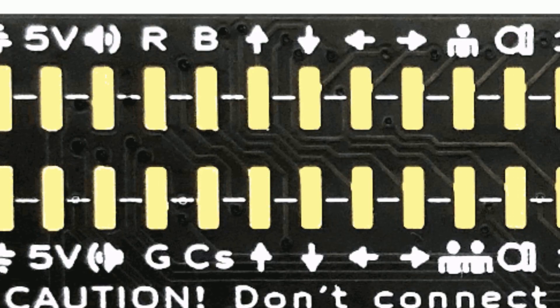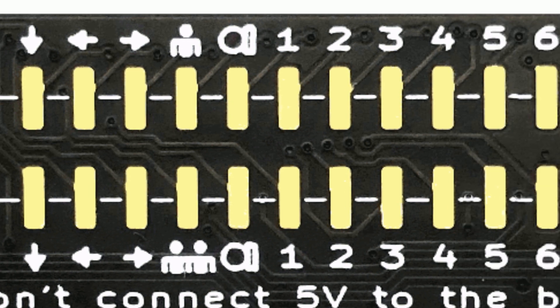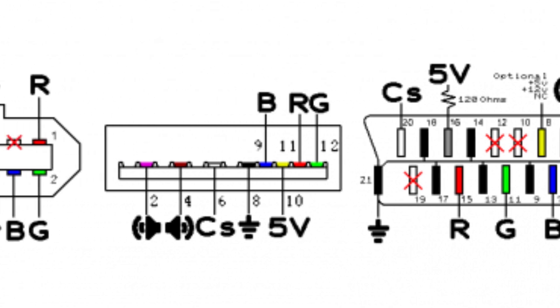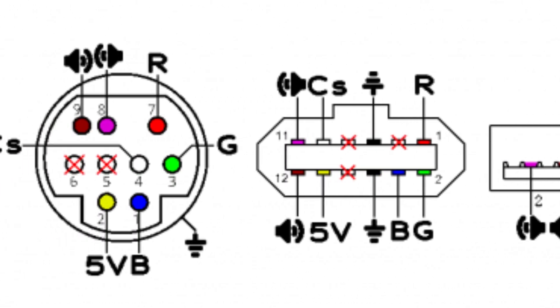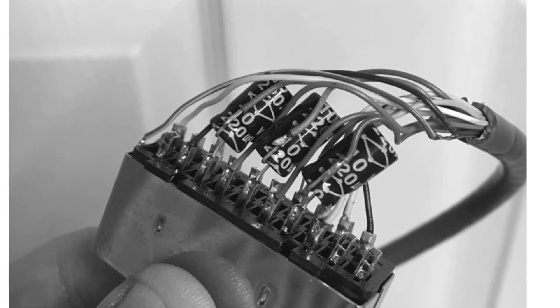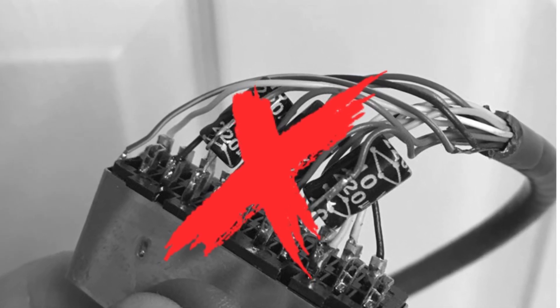We will go on to see more specifically what the device is about and how to connect it. As we can see, the board itself already describes what the function of each pin is by means of icons. Additionally, we support a diagram on our web page to clarify its connection to an audio and video connector. We can choose the connector that we like the most, but we recommend the Mini-DIN 9 and a Genesis 2 cable. Bear in mind that some console cables have resistors and capacitors on the RGB pins, and we must remove them to have the highest image quality.